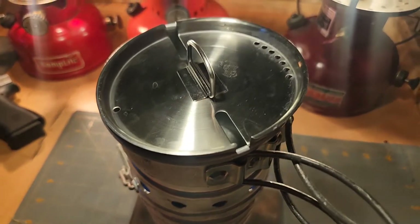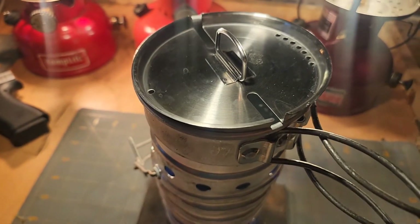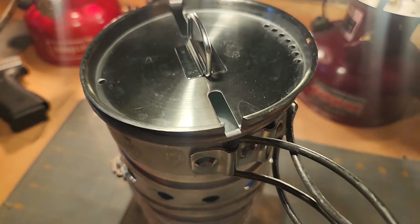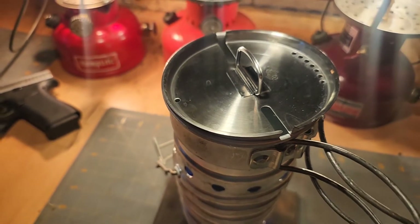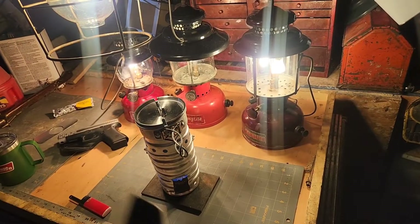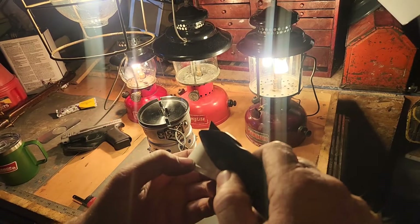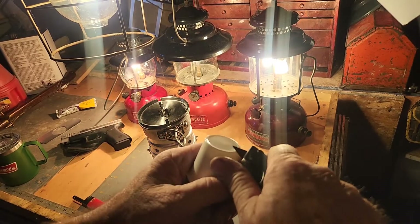I've got my lid to fit my GSI style cup from Hirschman Hills — just a little bit big for it, but I've got it sitting on top just to help the boil time a little bit. While that's boiling, I'm going to go ahead and do my Steve Winkelman coffee hack.